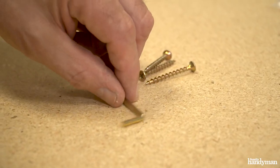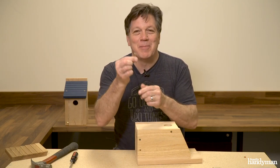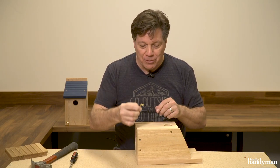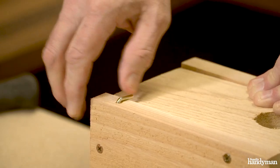Next we're gonna put this low-tech security system on here to keep the door locked. It's basically an L-screw that just goes into the front — turn it in all the way.